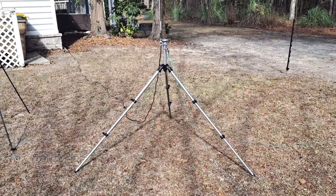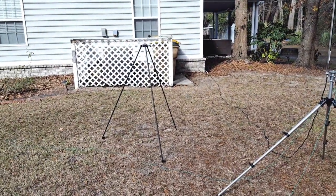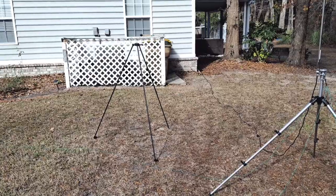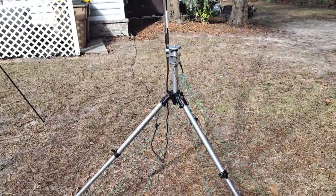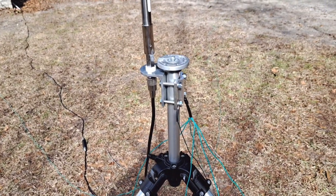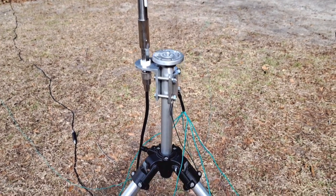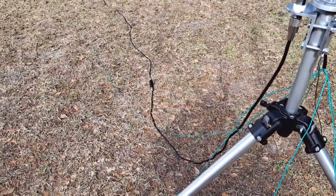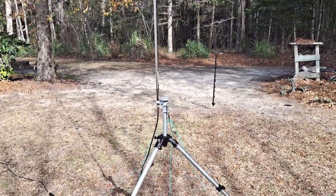I'm going for ease of deployment and effectiveness and efficiency. The Butterpole Rapid Deployment Tripod is just too fragile and will tip over very easily. This is a Bogan Manfrotto camera tripod that I've had for a very long time. It's my multi-purpose antenna accessory with a regular mirror mount for an SO-239, a 3/8 by 24 connector, and this is working very well. There's the N9SAB choke and the feed line, and this is a Chameleon whip. I recently bought a Tactical Delta Loop from them, and the whips are very high quality, so I'm going to use it for several different things.